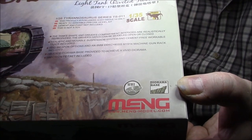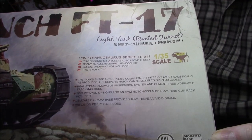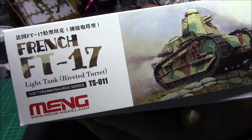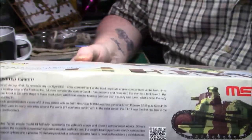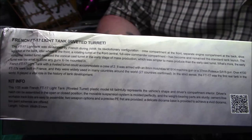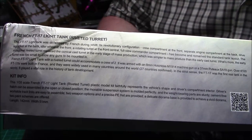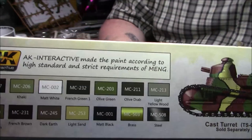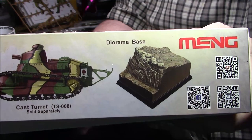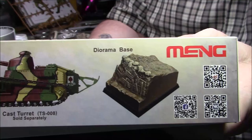Obviously it's World War One — there's a diorama base included in the kit, there's a bit of PE in there, it's very straightforward. The kit number on the end there is TS-011 and it's the French FT-17 light tank riveted turret. On the side box there's a bit of damage — that's me, nothing else. There's a bit of information there, and on the other side we have the AK colours — I use AK — and there's the cast turret, which is a different kit.